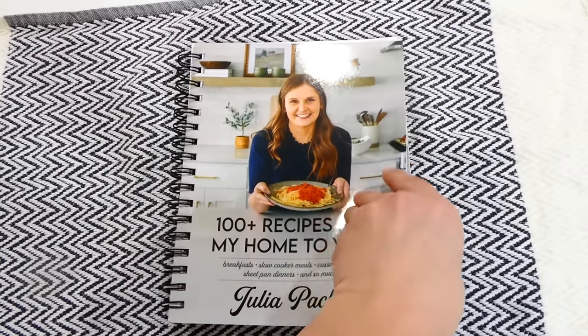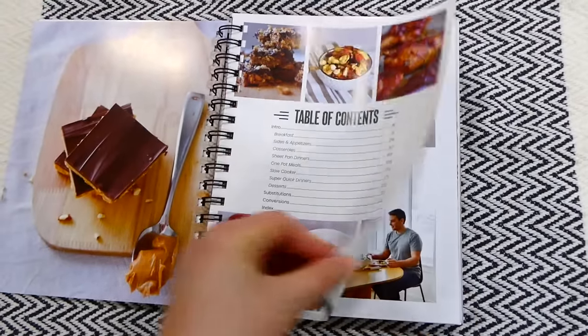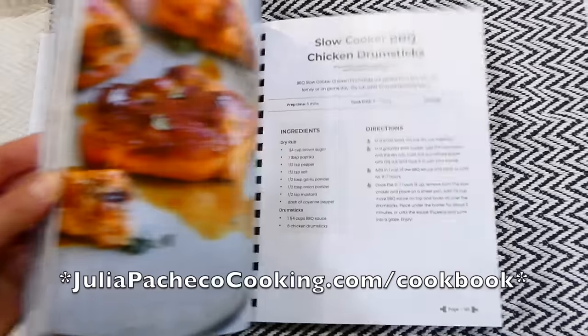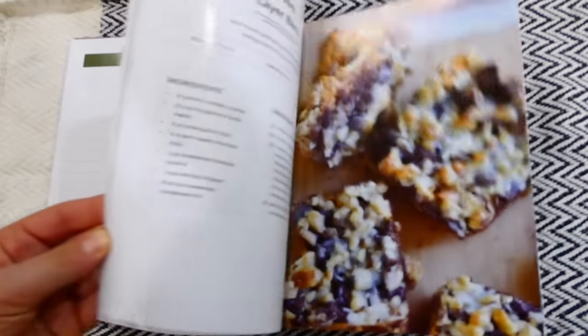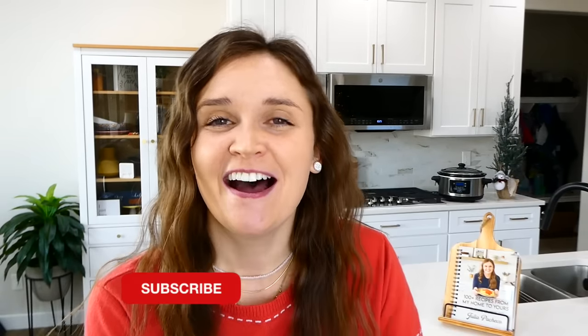I just wanted to let you know I have more cookbooks in stock. The first batch sold out very quickly, so I'm excited to have more for you. You can find them at juliapacheco.com/cookbook or click the link below this video. I have so many more videos like this on my channel and I would love to have you here, so make sure you're subscribed. I'll see you in the next one — bye for now!